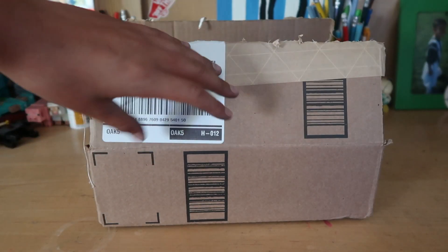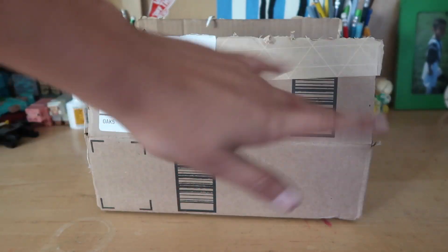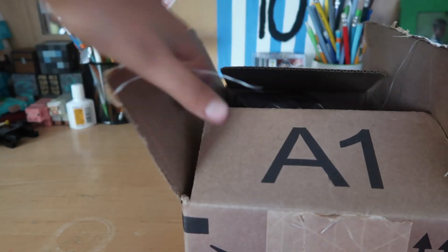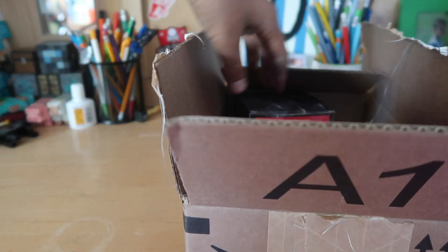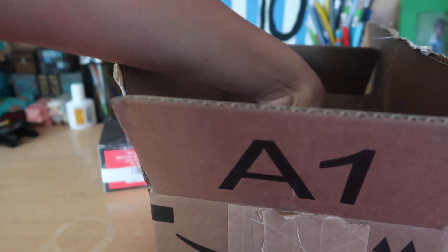Alright guys, so here I got the box — I'm sorry my fingers are all messed up because I did tie-dyeing earlier. I already opened the box just to make sure it was the one from the sponsorship. So here's the box — we'll put that aside and take everything out.